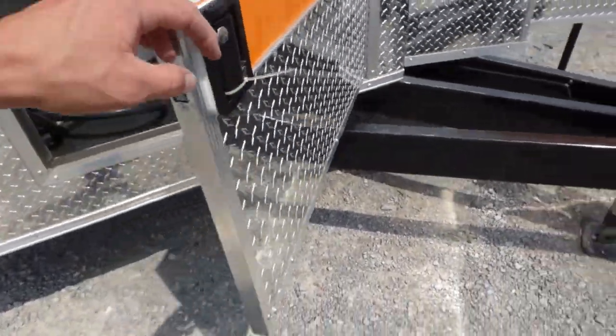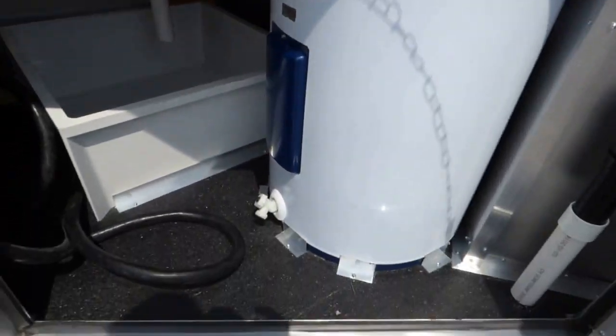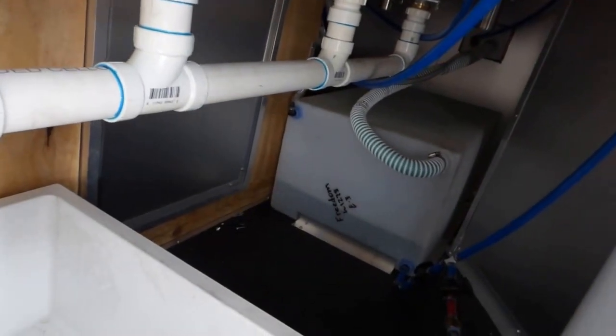We have a 36 inch access door that gives you access to your plumbing. We have a 30 gallon water heater on this trailer. Mop sink, 100 amp electrical package. 30 gallon fresh water tank.